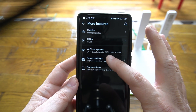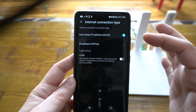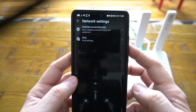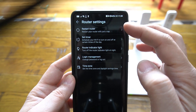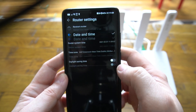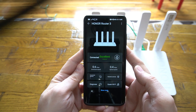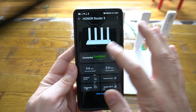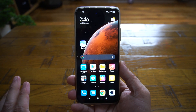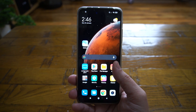Beyond WiFi management, you also have full network settings control: internet connection type options including DHCP and PPPoE, WAN settings, IPv6 support for compatible networks, and router settings for reset, timer-based restarts, indicator light, login management, and time zone. There are far more settings in the app than expected. You can also log in to the router's web page for even more detailed configuration. The setup process overall was easy and straightforward.